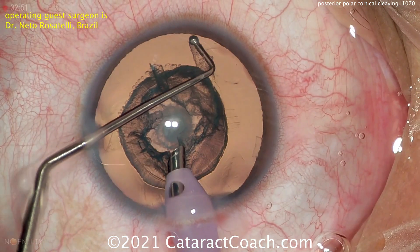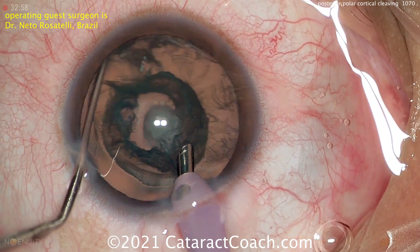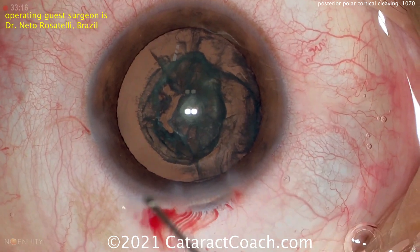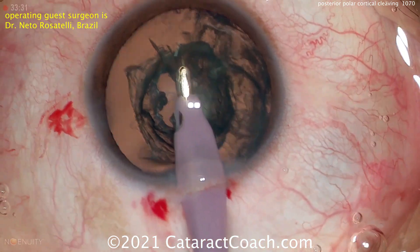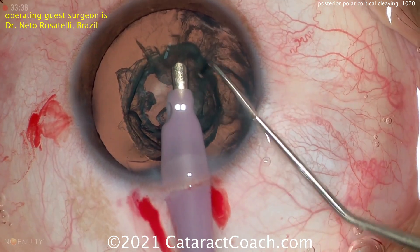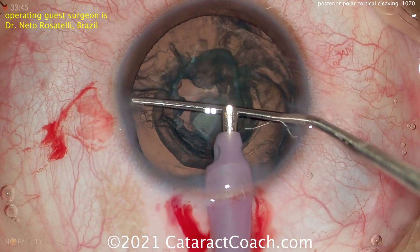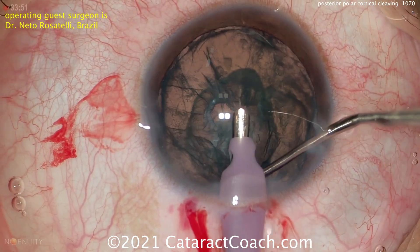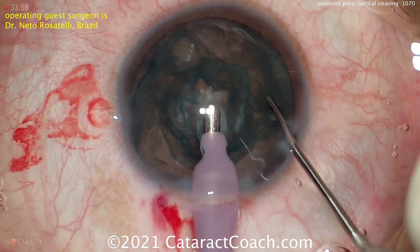Watch carefully now. This hook instrument is being placed to mechanically separate the epinucleus and even some of the cortex from the capsular bag. Now switching hands — this is why you have to practice with your non-dominant hand. Phaco probe in the left hand, chopper going in the right hand. Dr. Rosatelli can use both hands equally well. Passing this hook instrument and separating that cataract from the capsular bag, nice and easy.